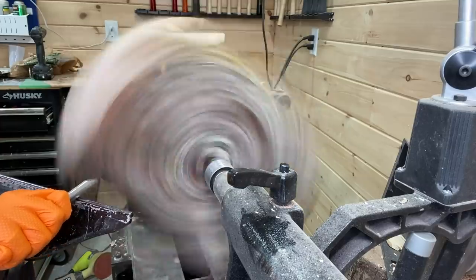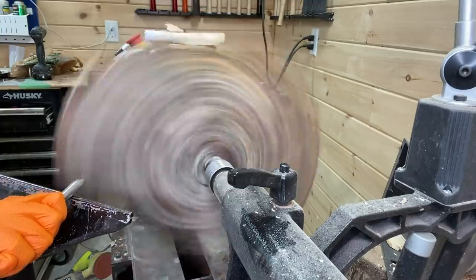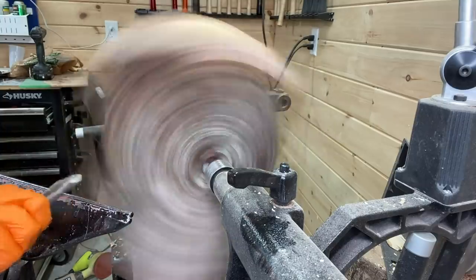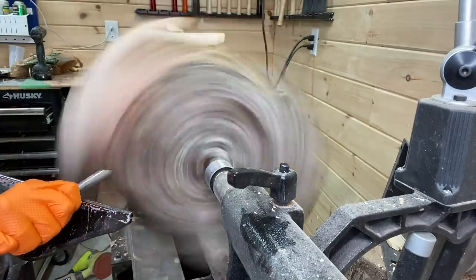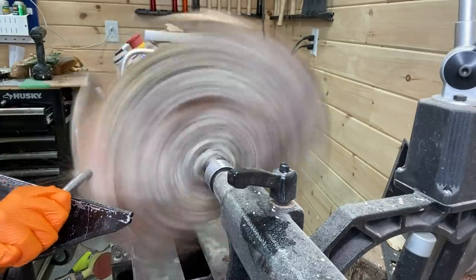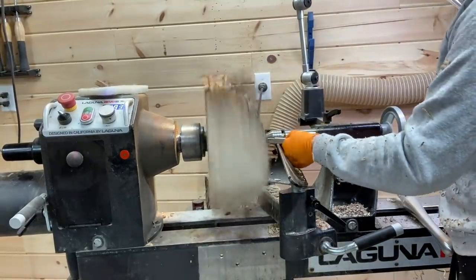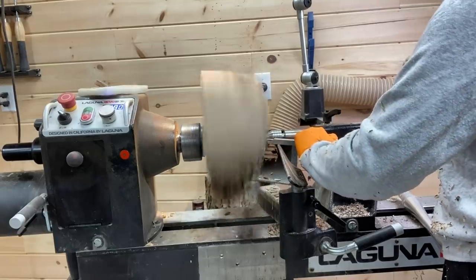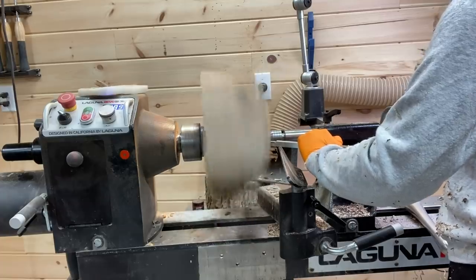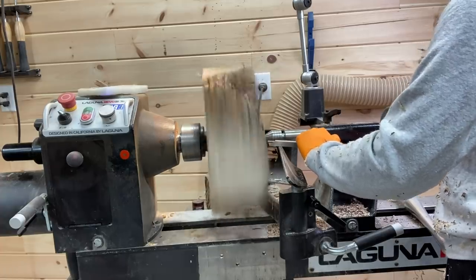Close to 500 RPMs to start with the tailstock pulled up. I felt pretty secure at 500 but it was still pretty slow going. I had to be very careful because it was not completely round — here's a side view just trying to get some of the unevenness off the bottom and side of the bowl so I can get the RPM up faster and be more efficient.